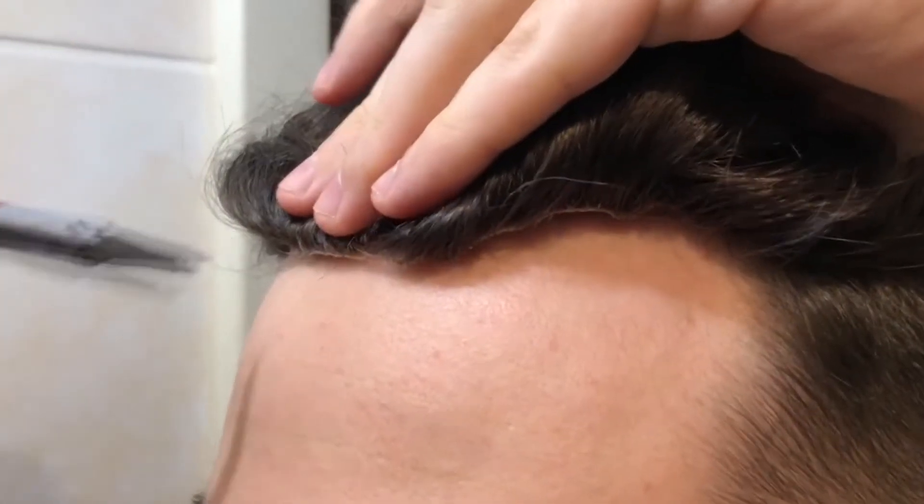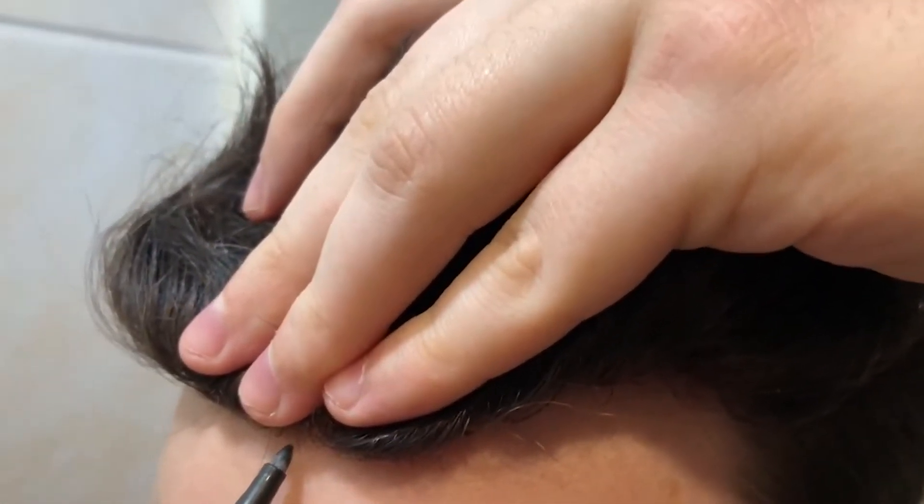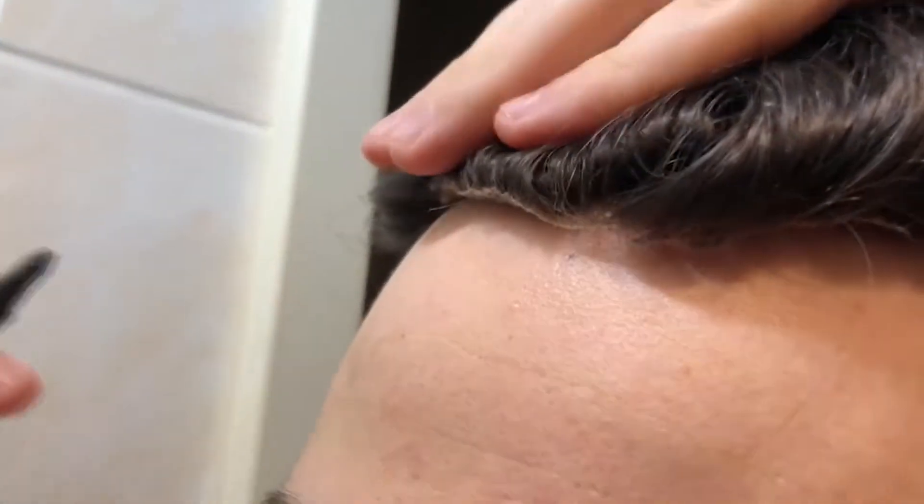After the attachment of sides and back, we need to do the front. To help yourself, you can take a pen and mark the hairline with small dots that are almost invisible.